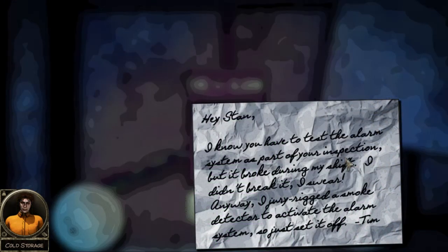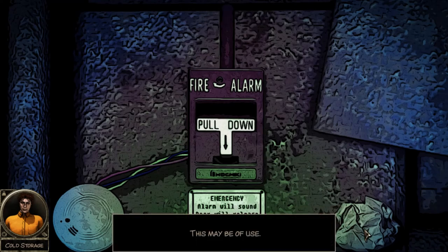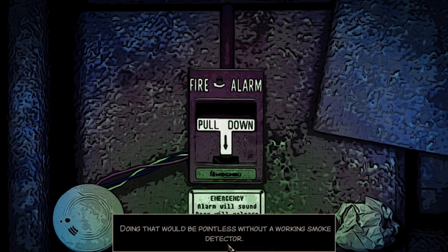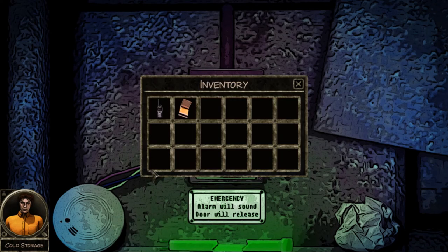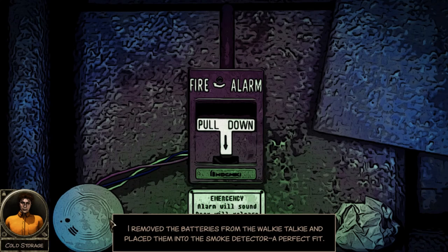'Hey Stan, I know you have to test the alarm system as part of your inspection but it broke during my shift. I didn't break it, I swear. Anyway, I jury-rigged the smoke detectors to activate the alarm system, so just set it off.' So now - wait, what happened? Oh, I used the claw on the net. Doing that would be pointless without a working smoke detector. Oh wait - I removed the batteries from the walkie-talkie and placed them into the smoke detector. There you go!